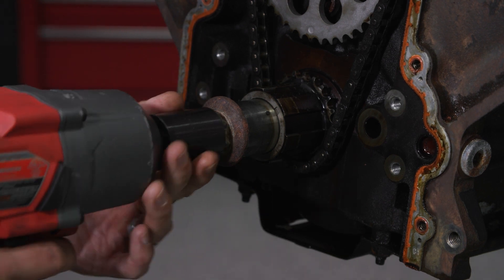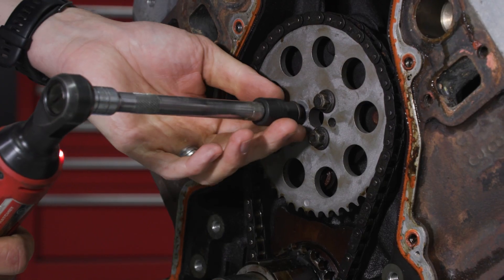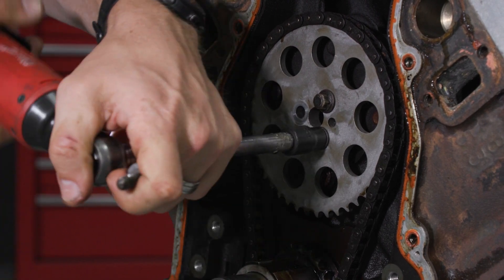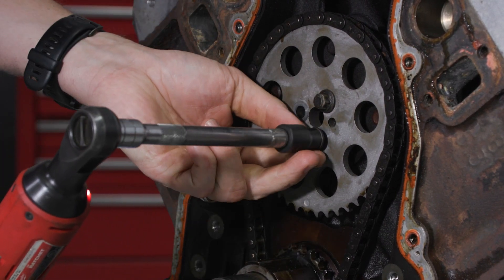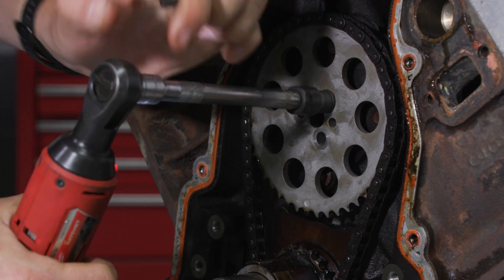From here, our tech will work through the various parts that need to come off. Remove the three upper sprocket bolts and set aside. We'll be reusing these for our tutorial, but GM service procedures suggest replacing them.